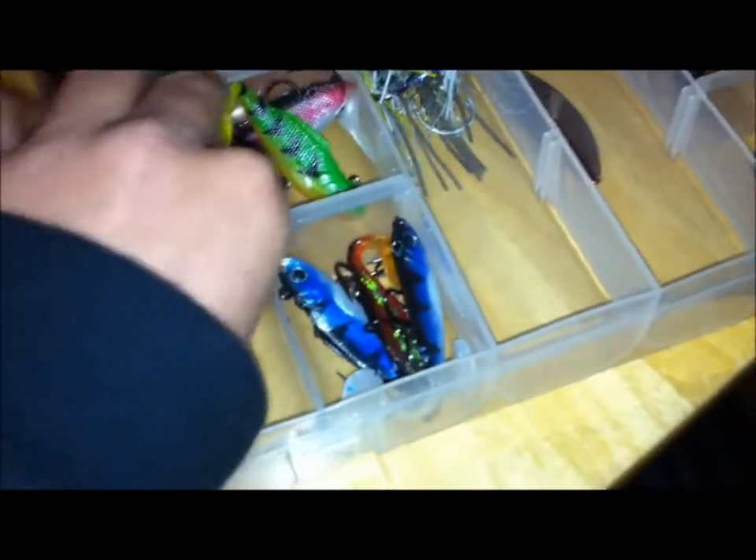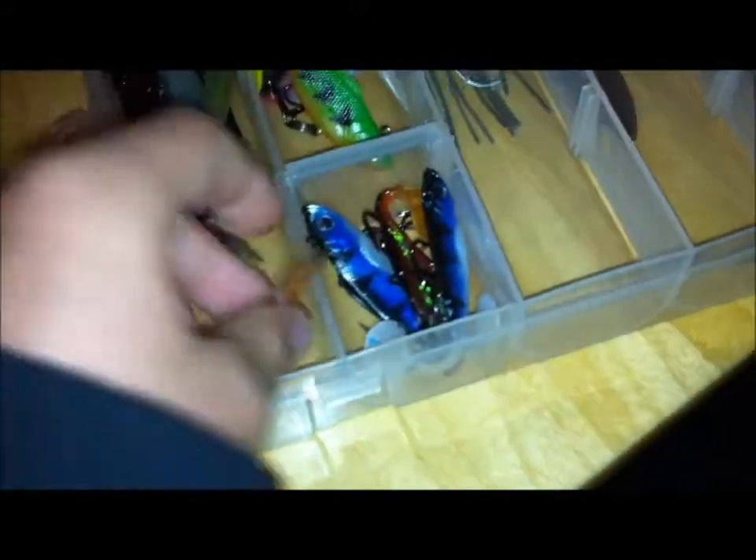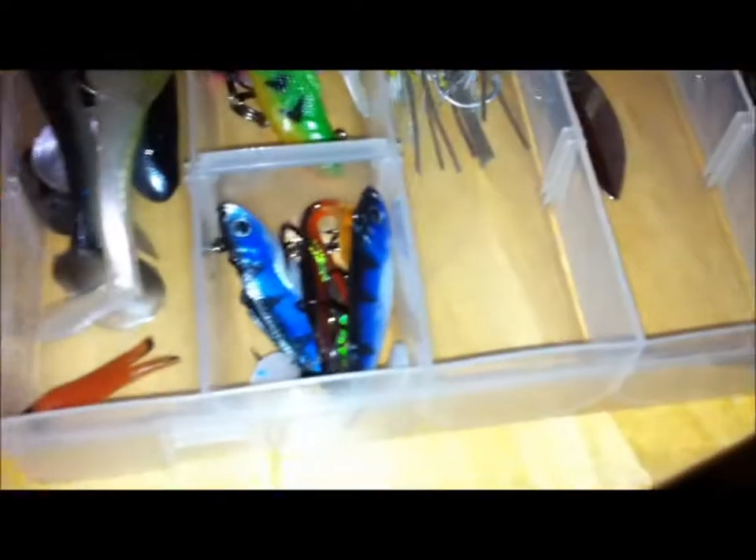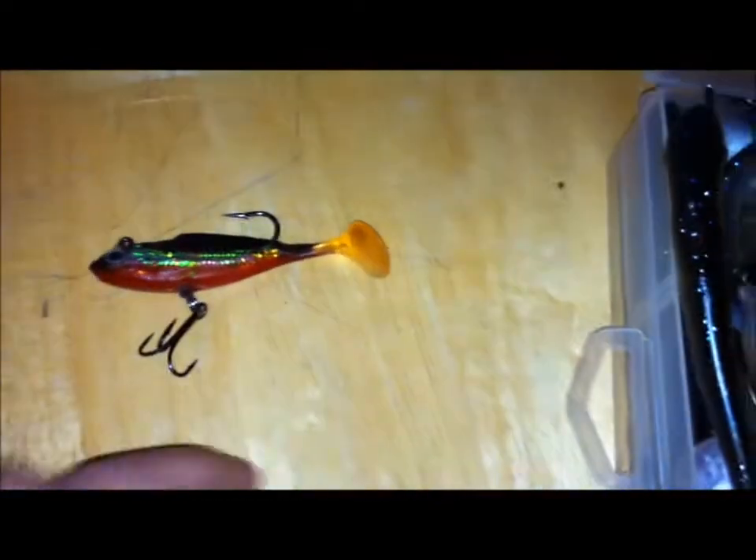And I have one little guy in here — this guy is for bluegill, it's a little cricket kind of thing. But the rest of these are the same thing. So I got my Mangler swimbaits — these guys, Mangler. The guy who works with his product, he's so generous. He wasn't expecting much — and he was real nice about it and sent me 14 good lures.